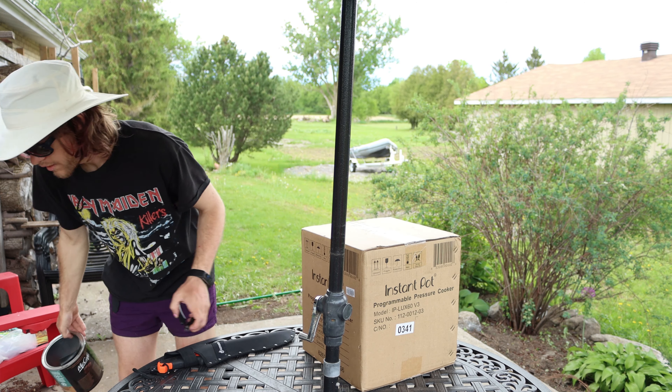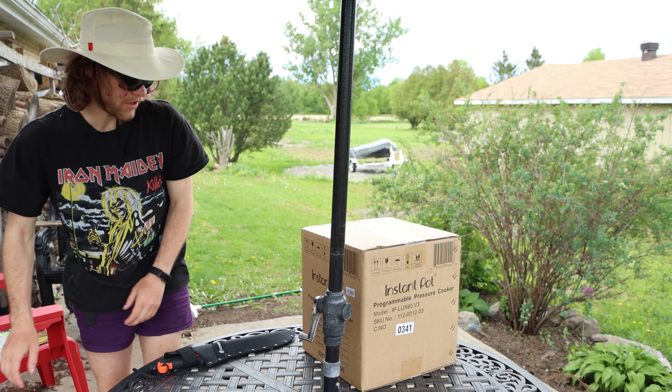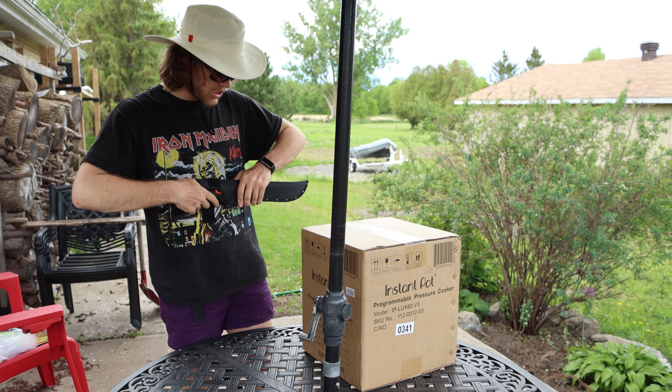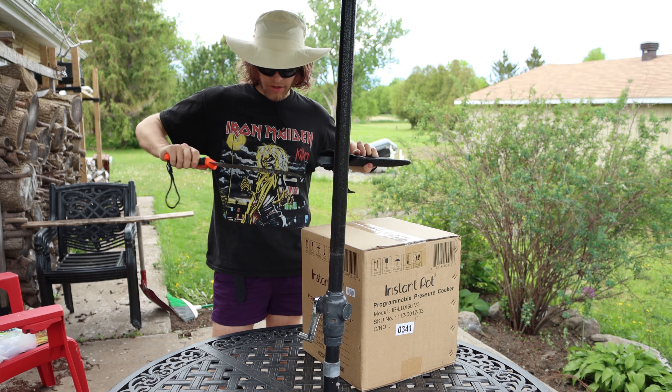Hello everyone. Today we have a cooking video. It's actually a two-part video. First we're going to unbox our brand new Instant Pot pressure cooker.